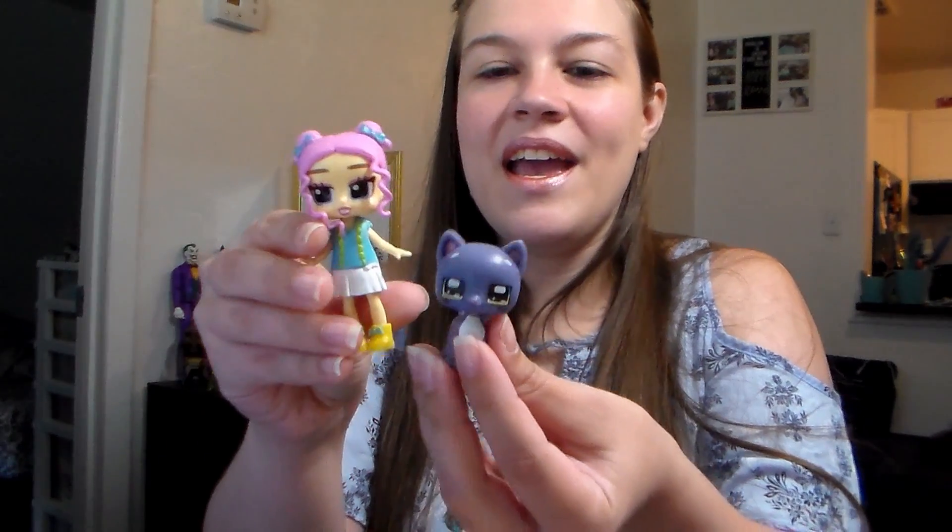Let's take a look at the pet — this is what I'm really excited about. Kitty! The cat has motion and the doll doesn't? The cat can 360 its head, and the doll can't even move its arms. Are you kidding me? Why are the pets better than the girls?